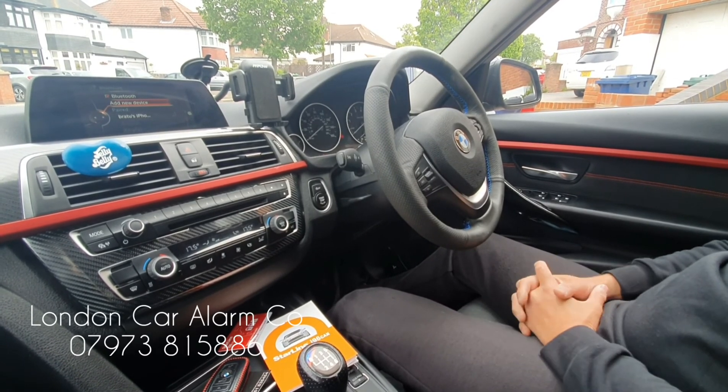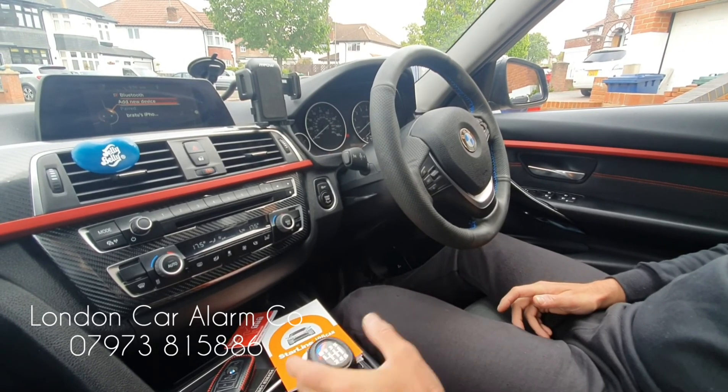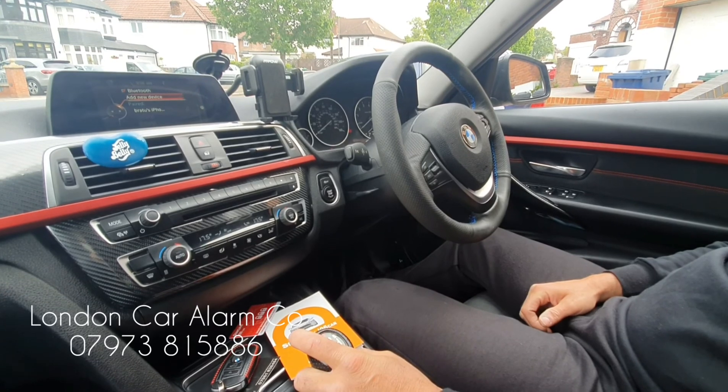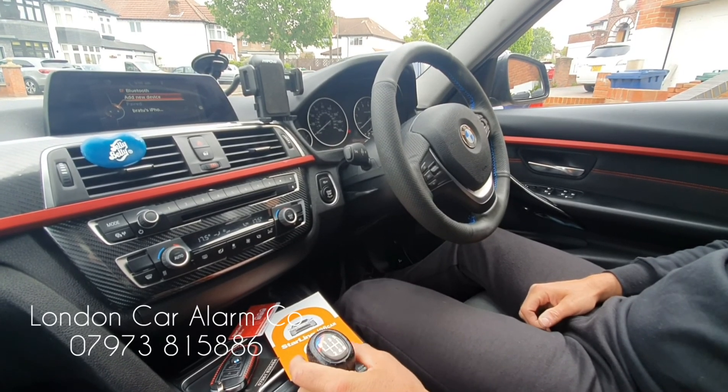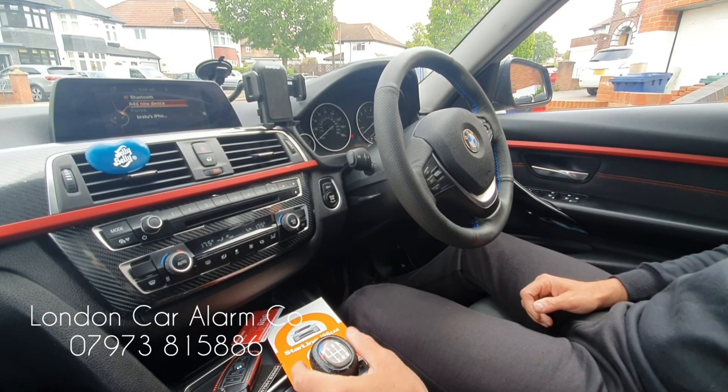Hope you found this video helpful. My name's Otto, the company's called London Car Alarm Company. This is a video on a manual gearbox — most of them are autos. Thank you for watching. My number is 0289060478. Thank you again, bye-bye.